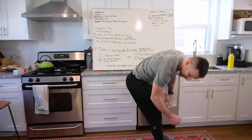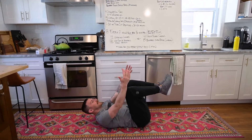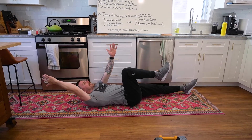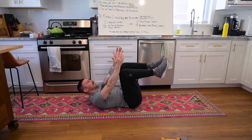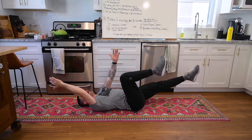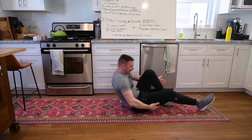Then we're going to go into some dead bugs. We'll be on our backs - bent knees, or a more advanced version with straight legs. Opposite arm, opposite leg, extend out, bring it back to center. We're trying to keep our lower back pinned down to the floor, neck neutral, going through that 20 times.